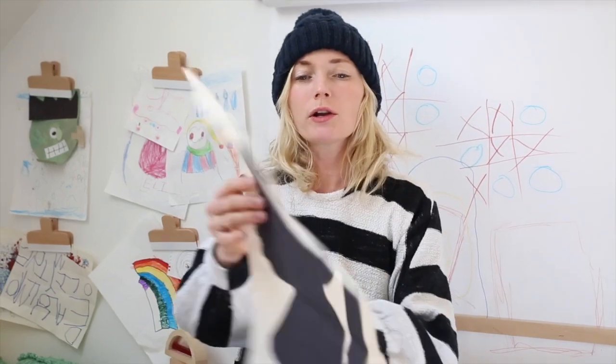Today we are going to make silhouettes of the kids. This is mine from when I was little. We are going to put them in their room in LA, but also we're going to make them for gifts for grandparents. Birdie, do you want to help me? Yeah. You ready? Yeah.